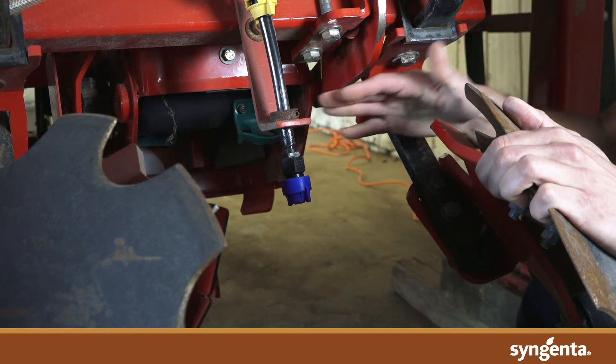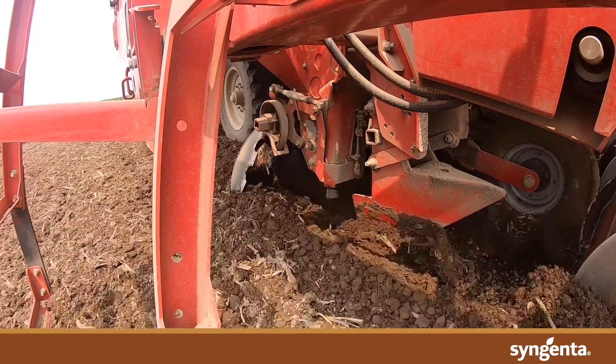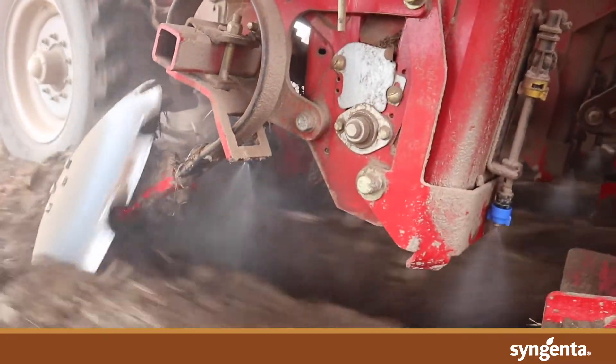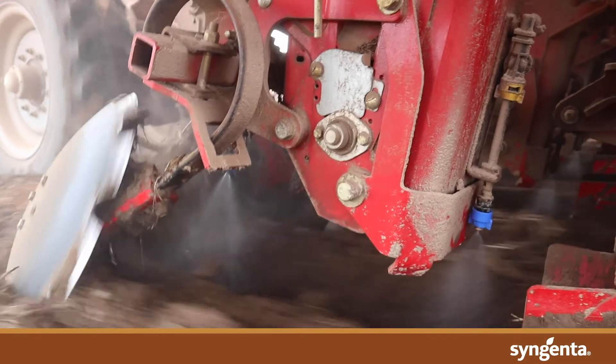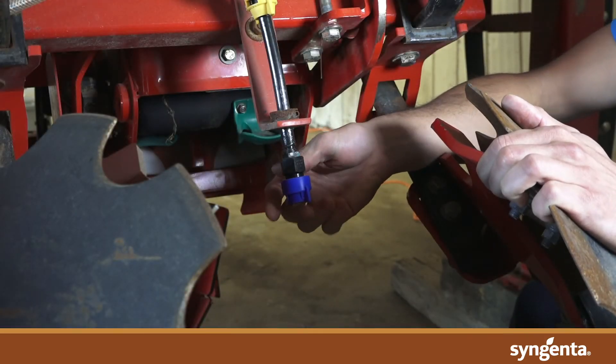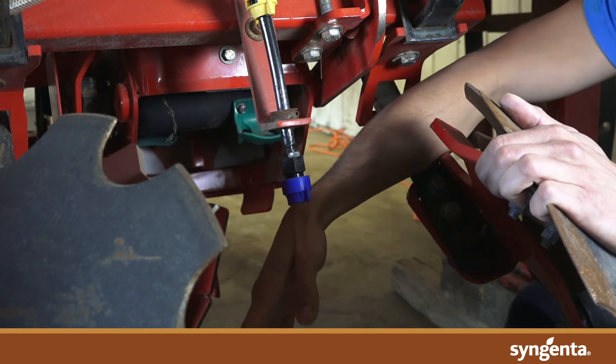A second nozzle is placed pointed in a down and reverse position, spraying the soil that is being returned to the furrow by the closing discs, hitting what we call the bow wave. The key is to target the soil that will land directly on top of the seed piece. You're going to want this nozzle to be a wide-angle nozzle to spray as much of that folding soil as possible.